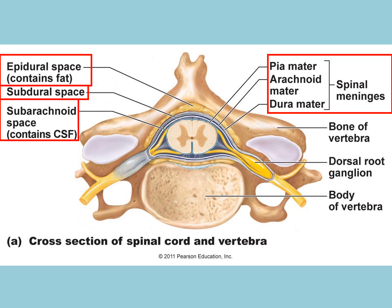We have spaces between each of these layers. Going from the vertebral column inward, you have the epidural space that contains fat, then the dura mater, then the subdural space, then beneath that the arachnoid mater, then the subarachnoid space where the cerebral spinal fluid is, and finally the pia mater. Below that is the spinal cord itself.